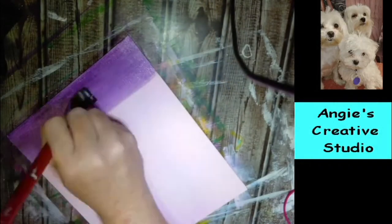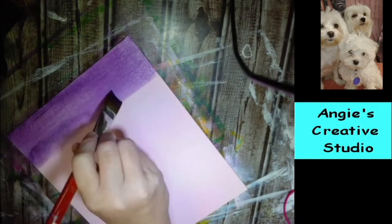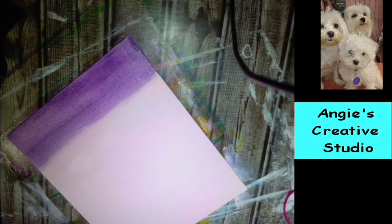Cheaper than a heat gun and cheaper than most heat tools. And I mean, it blows — it will blow you off your seat nearly. I am using the oxide pump for here, and this is all acrylics.